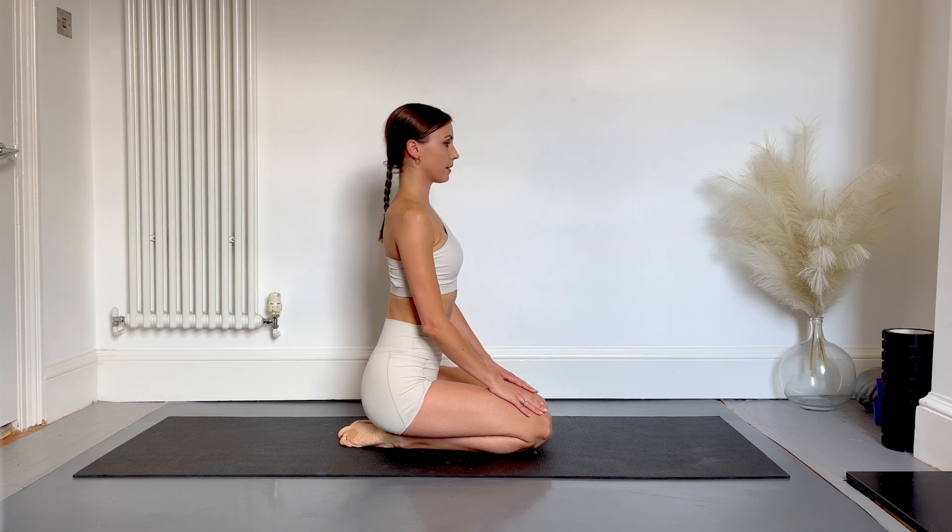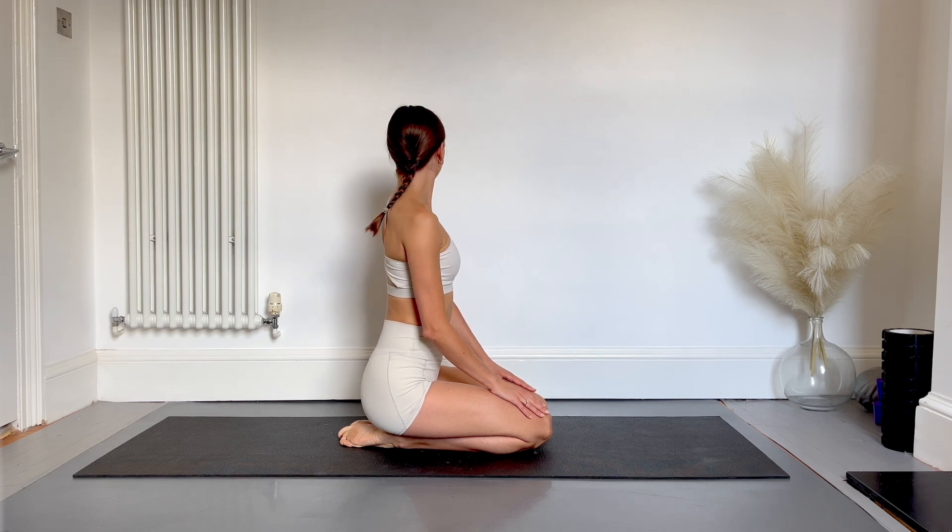Next we're going to move the chin all the way over to one shoulder, hold, be aware of any tension in your neck, straighten up and then look the other way. You may notice that one side feels stiffer than the other.